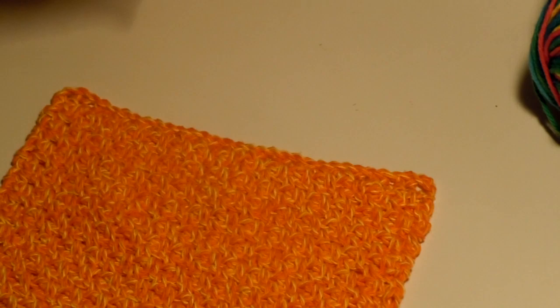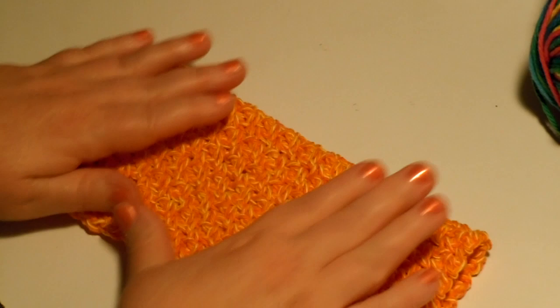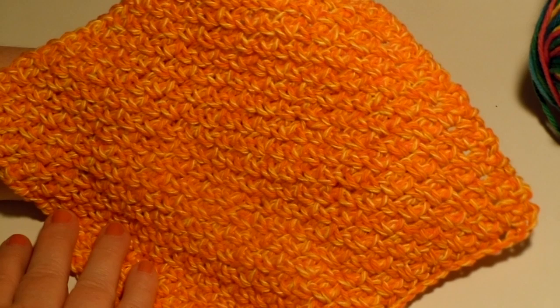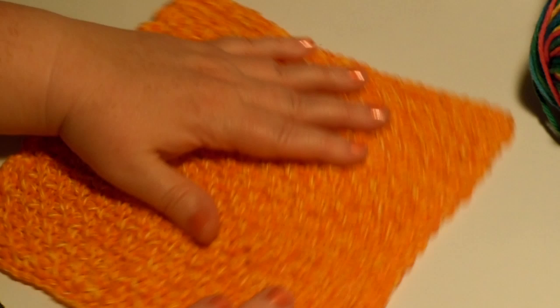Now your washcloth is finished. Pretty dishcloth, washcloth — whatever you want it to be — it just makes a beautiful gift for a friend. You can get a nice fancy soap and put it together with that, wrap it up with a pretty ribbon. Once you use a handmade dishcloth or washcloth, you will never buy another store-bought, because they just don't work as well and they just don't feel as good. So make yourself lots of dishcloths — it's a wonderful way to learn to crochet. And that's it!